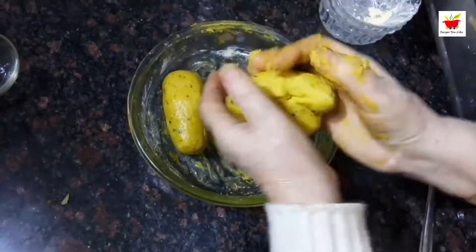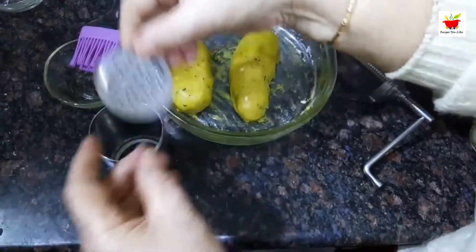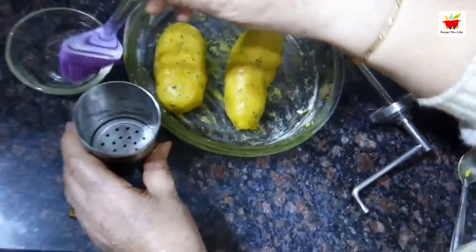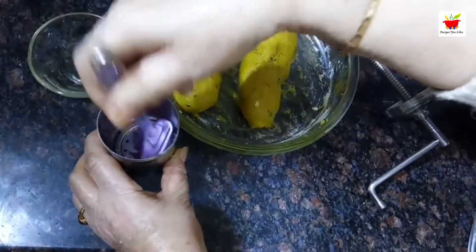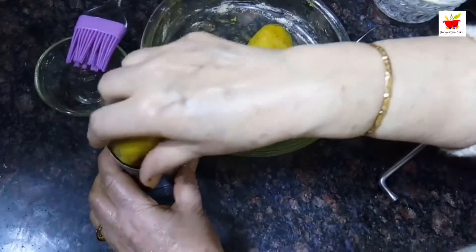Next, we require a chakli maker. Divide the dough into cylindrical portions and use the perforated plate to make sev. Grease your chakli maker before adding the dough. If you don't have a chakli maker, you can use a piping bag and make your pudina sev in any other shape you like.